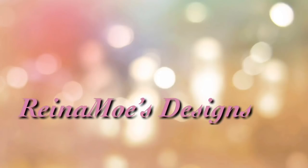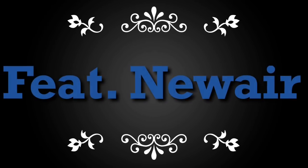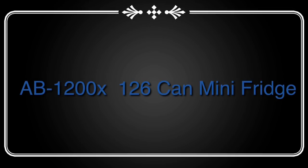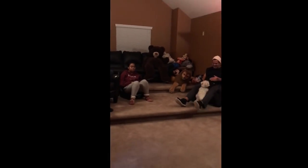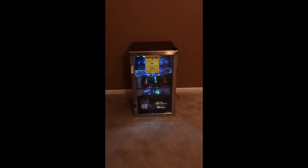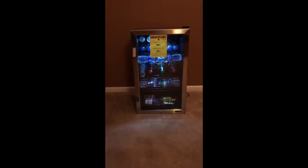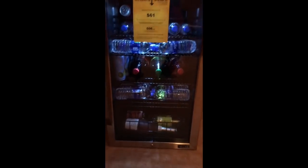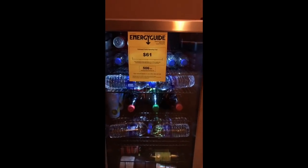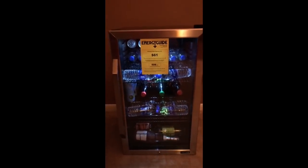Good evening everyone and welcome to Raina Moe's Designs. Right now I would like to take the opportunity to tell you about the new NewAir AB-1200X 126-can mini refrigerator. This particular refrigerator has been a wonderful asset to the house. Everyone loves this mini refrigerator — it holds 126 cans of your favorite beverage, but as you can see we use it for wine, 2-liter sodas, 16-ounce water bottles, juices, and beverage cans of soda.